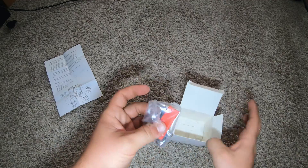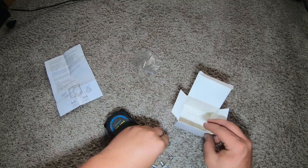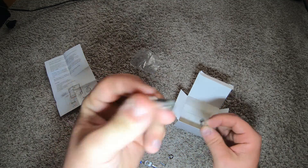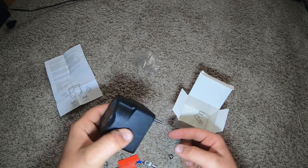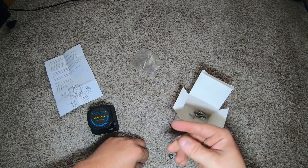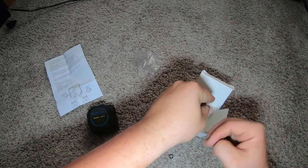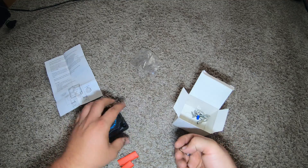To me it almost looks like a shut-off valve or shut-off switch. They give you some terminals that you'll have to crimp yourself — they are not pre-crimped. They give you all kinds of screws, and that screw looks like it goes down in there with plenty sticking out, which is pretty nice.